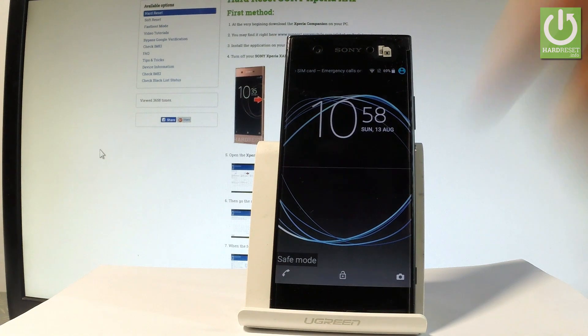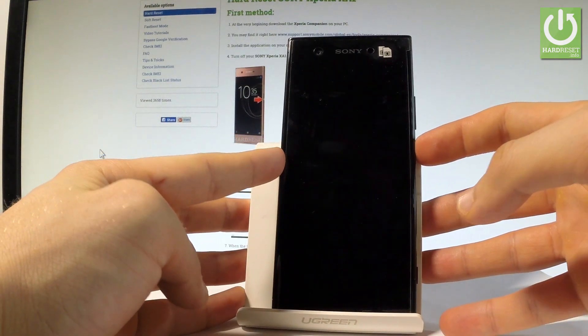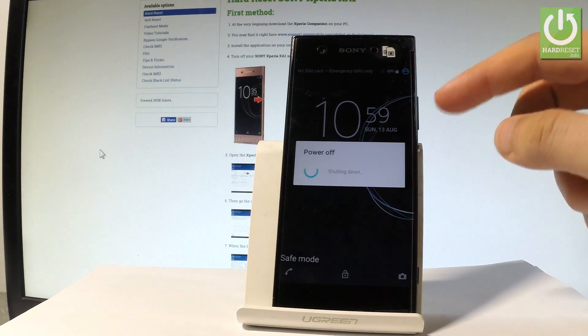As you can see, the safe mode is on the screen right here in that corner. Now you can use the safe mode, or you can simply quit this mode by pressing the power key again and by choosing restart one more time.